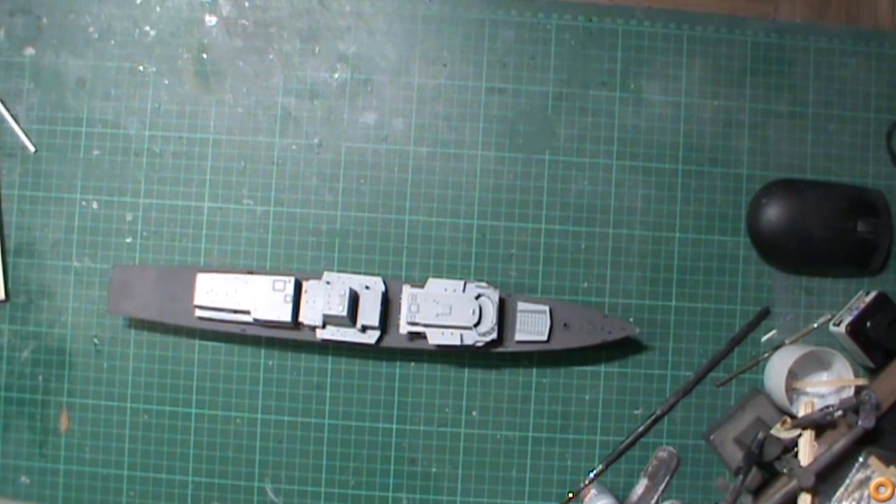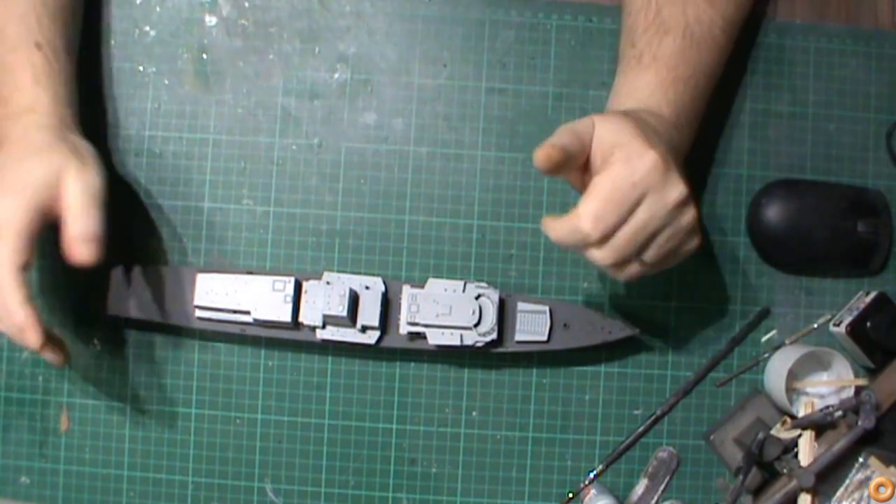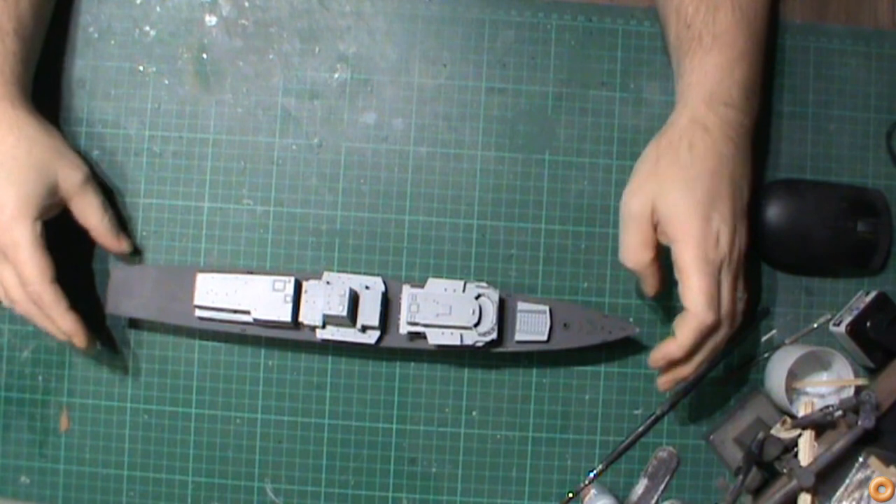Welcome back to Dynamics in Space and part 3 of the HMS Kent build. I've made some pretty good progress on this little model kit that I thought I'd share with you. I suppose we've done a reasonable amount of work on this one now.